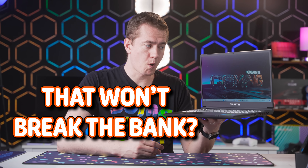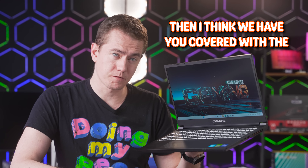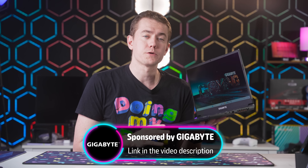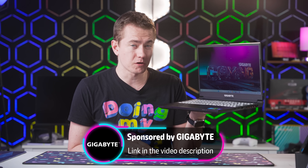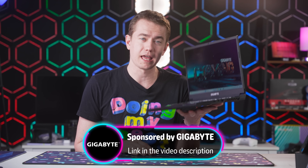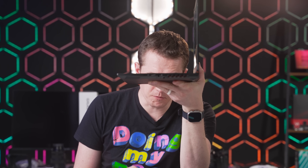Are you looking for an RTX 4060 laptop that won't break the bank? Then I think we have you covered with the Gigabyte G5 right here. Gigabyte is sponsoring this video for me to show you exactly what makes the G5 so special — it has everything that you could possibly need when looking at a gaming laptop, especially one so thin with so many features.